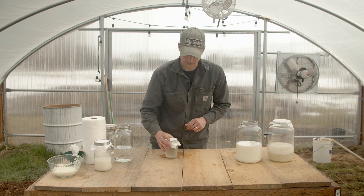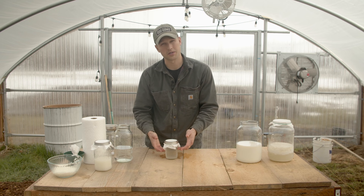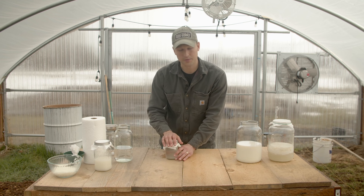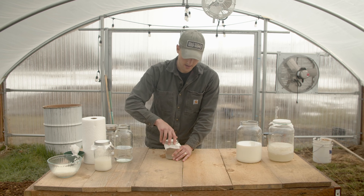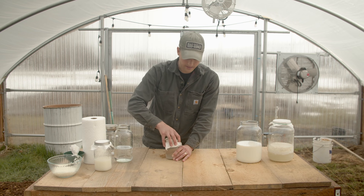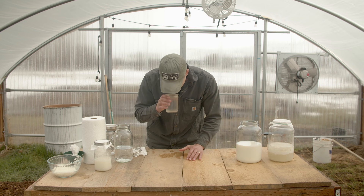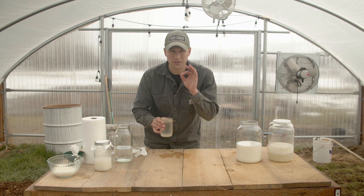Now I have some three day old rice wash water that's already fermented. We take our three day old rice wash water — it smells very, very slightly sweet, so I know it's perfect for the next stage.